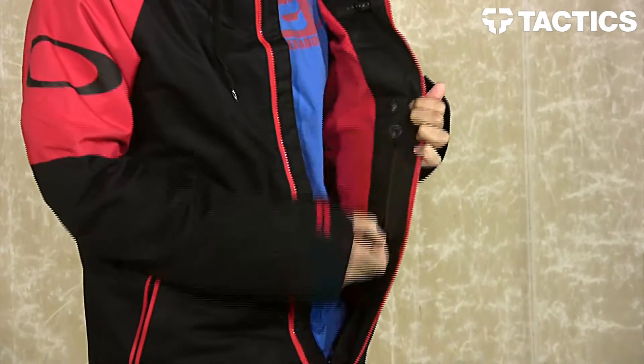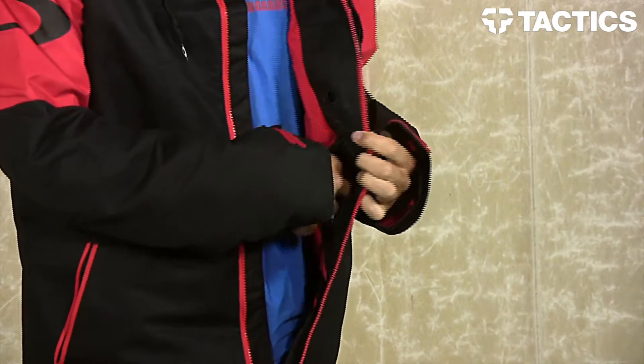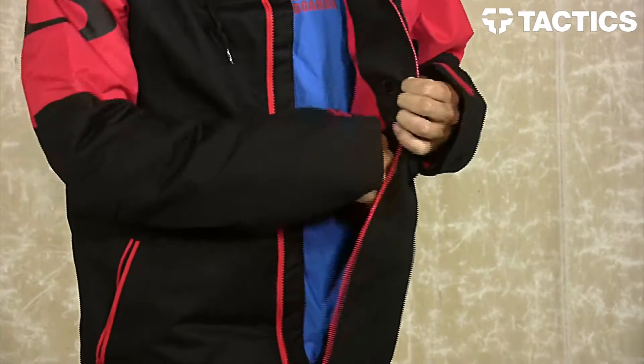You do have a lens pocket right here. Put your extra lenses in there so if you have changing lighting conditions, you can grab out another lens and switch them out. You also have a lens cloth right there, making it really easy to keep them nice and buffed.